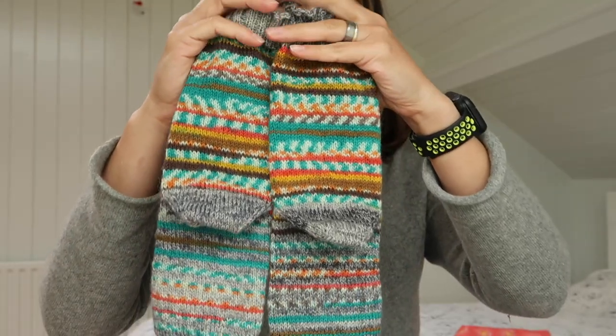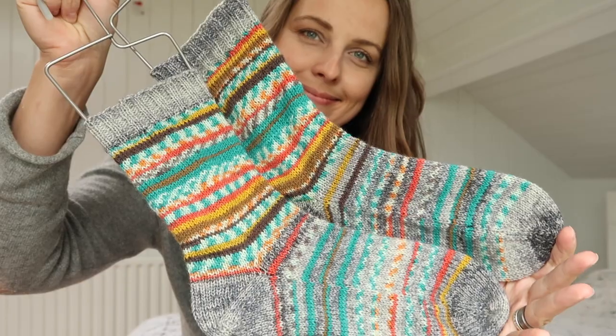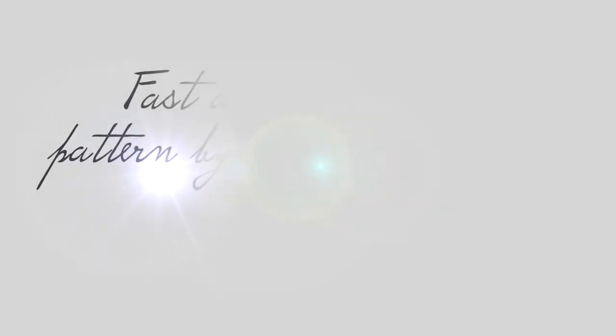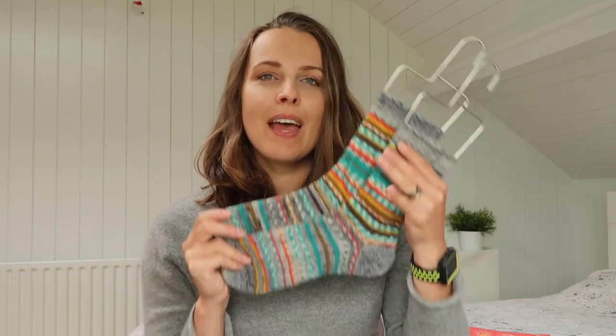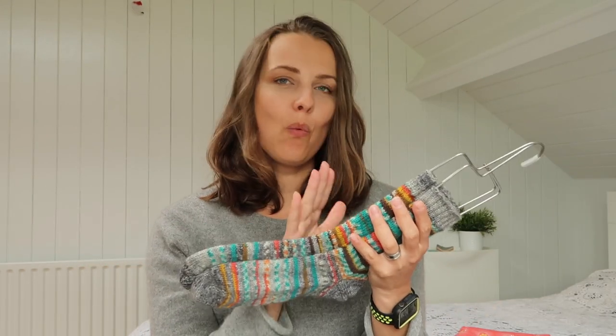Rounds if you're knitting socks. I hope I'm going to inspire at least one of you to grab your leftovers, anything you have, and try to knit socks. If you haven't done that, no worries — exactly the same way I knitted this pattern, these socks, I used one of my tutorials, so I'm going to put a link at the end of the video.